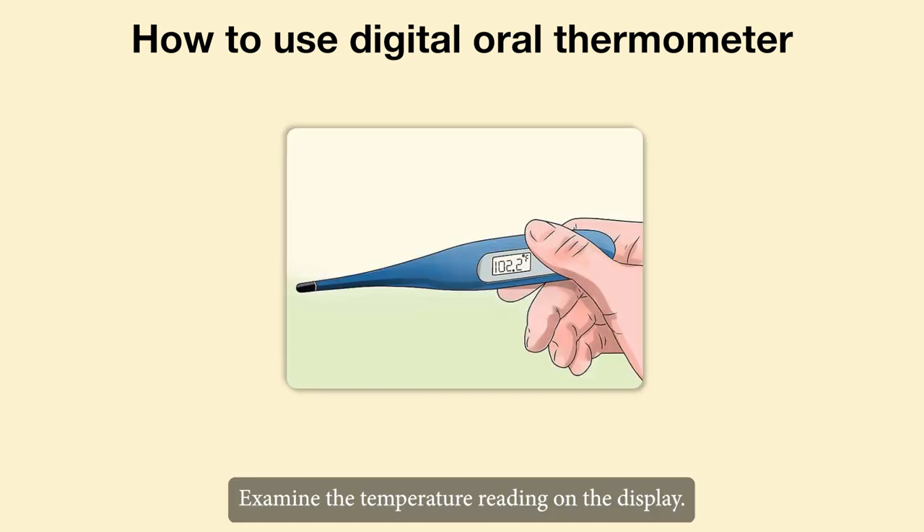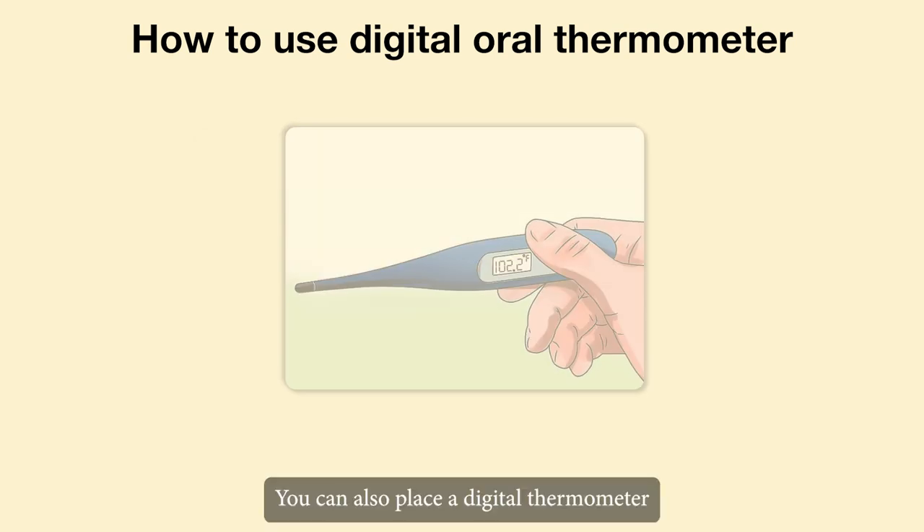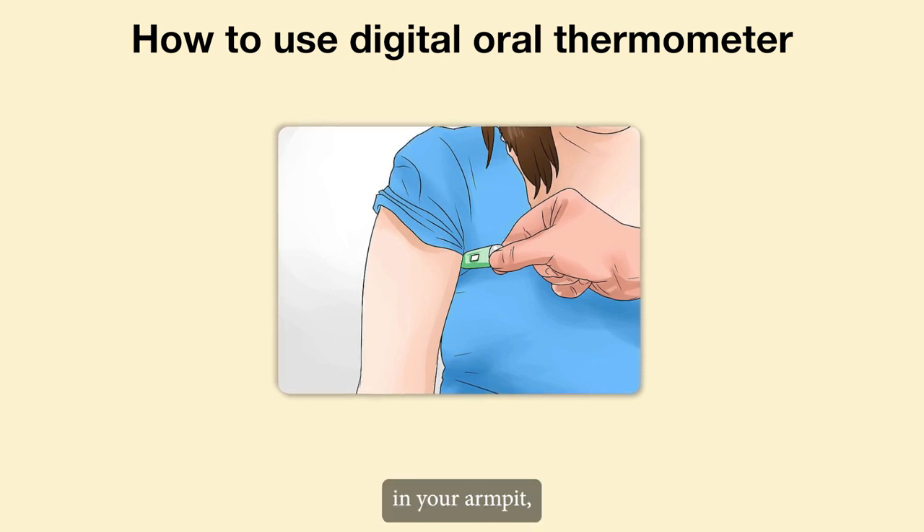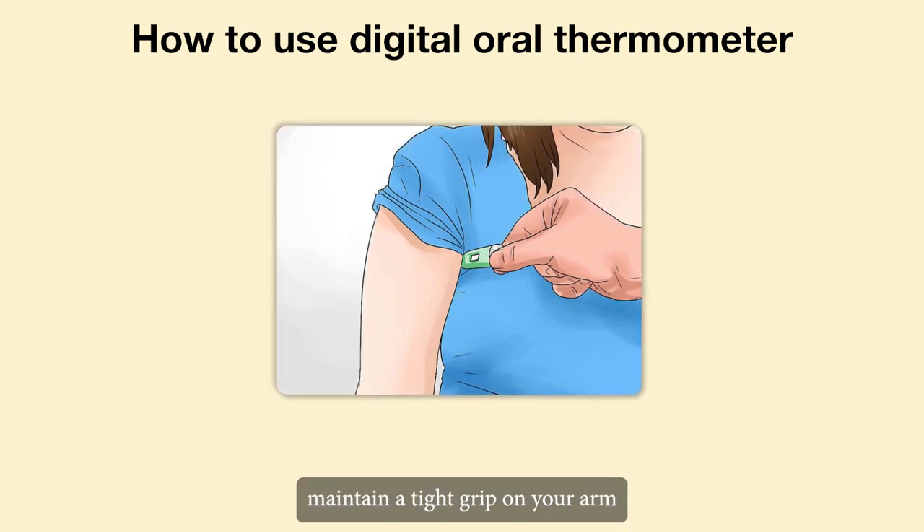Examine the temperature reading on the display. You can also place a digital thermometer in your armpit. Maintain a tight grip on your arm until the thermometer beeps or flashes.